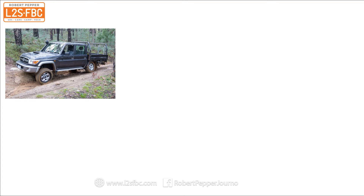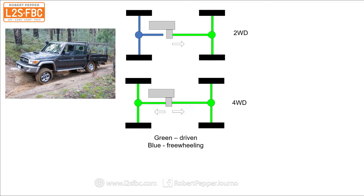Hi everybody, this is a brief video about the Land Cruiser 70 series traction systems. The 70 series is a part-time four-wheel drive. You drive in two-wheel drive on high traction surfaces such as bitumen, and four-wheel drive on low traction surfaces such as dirt roads, mud or sand.